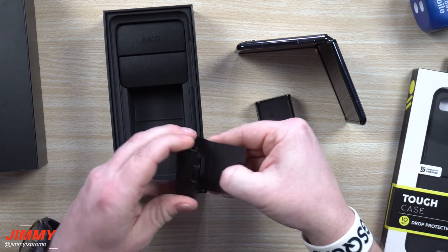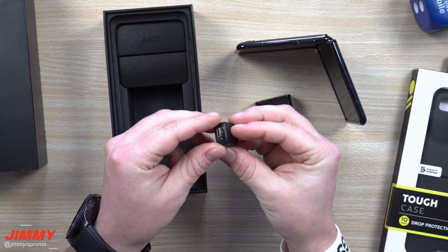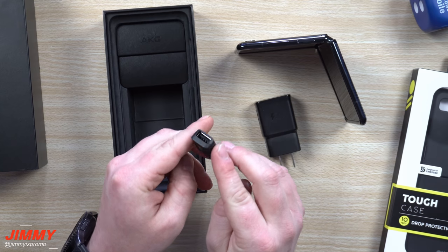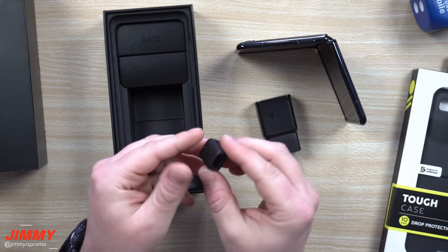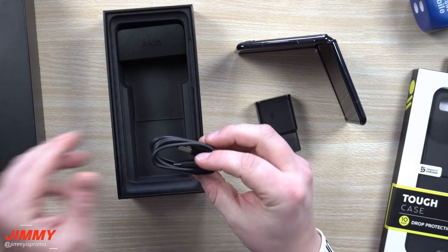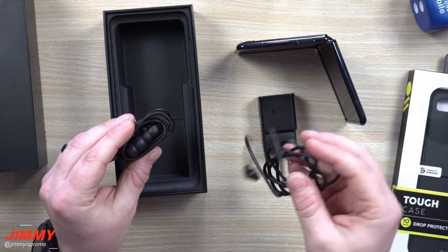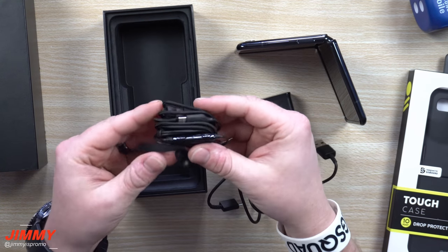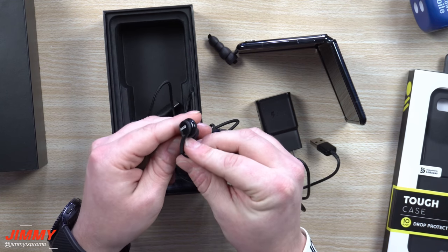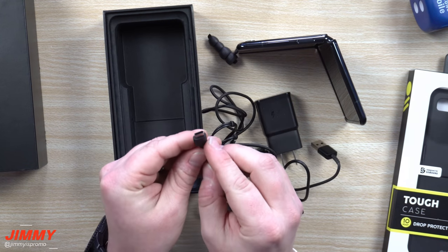If we open this one up, it's a USB-A to Type-C connector, so you'd be able to plug this into the bottom of your Flip — and you can plug in anything that is Type-A: a flash drive, a mouse, a keyboard, really whatever you want. Here is your charging cable, also USB-A to USB Type-C. It's definitely sad that it's not Type-C to Type-C, especially for the price point of this device. And this is the pretty nice AKG headset, which is Type-C on the bottom, so there is no 3.5mm headphone jack.